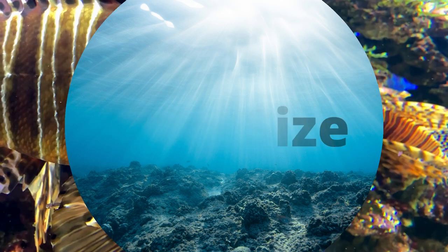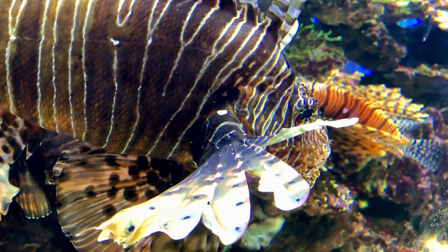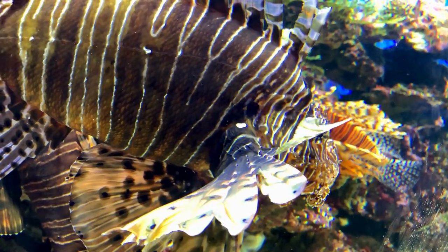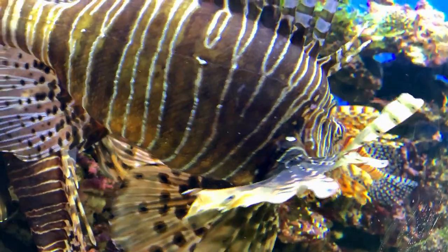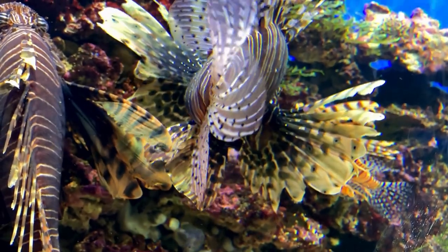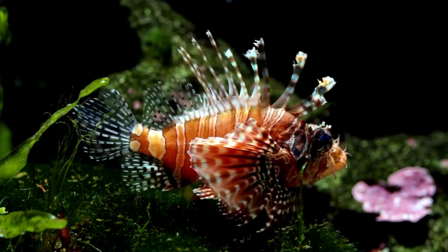In the wild, lionfish will typically not leave the vicinity of their lair very often, due to them being rather poor swimmers. Despite this, and due to their large size, they will still require a large tank to go about their daily activities. Due to there being many different types of lionfish that all vary in size and shape, you will need to acquire a saltwater fish tank that suits yours the best.